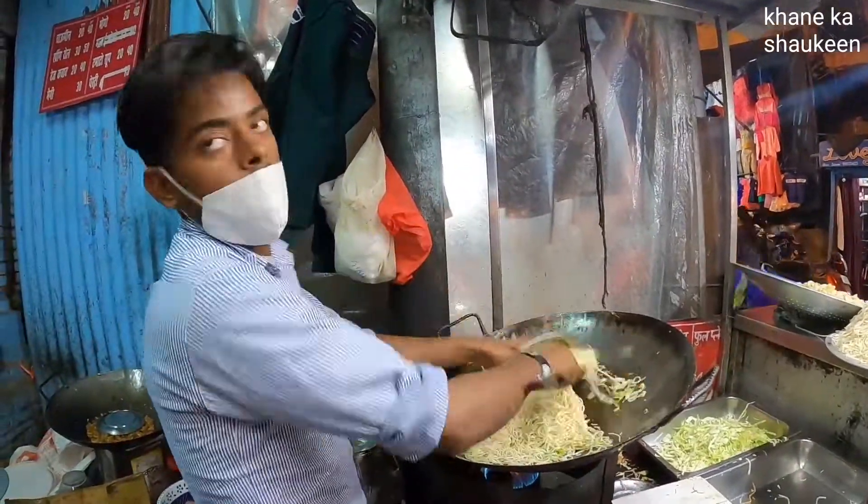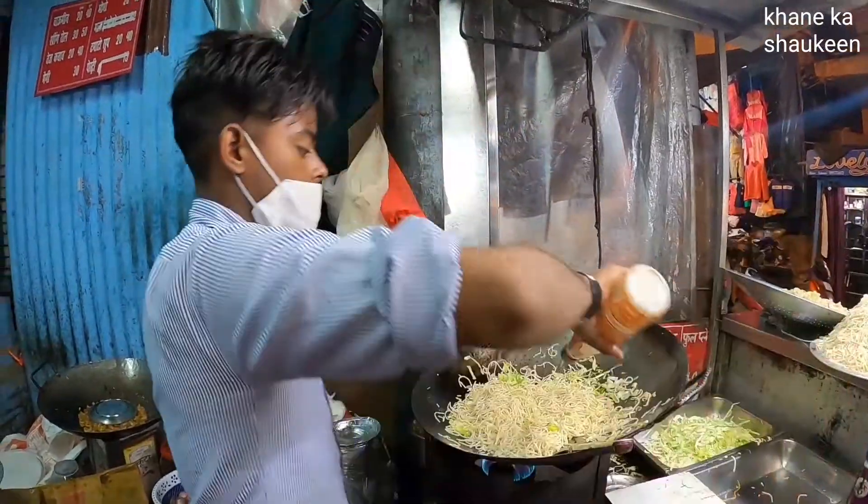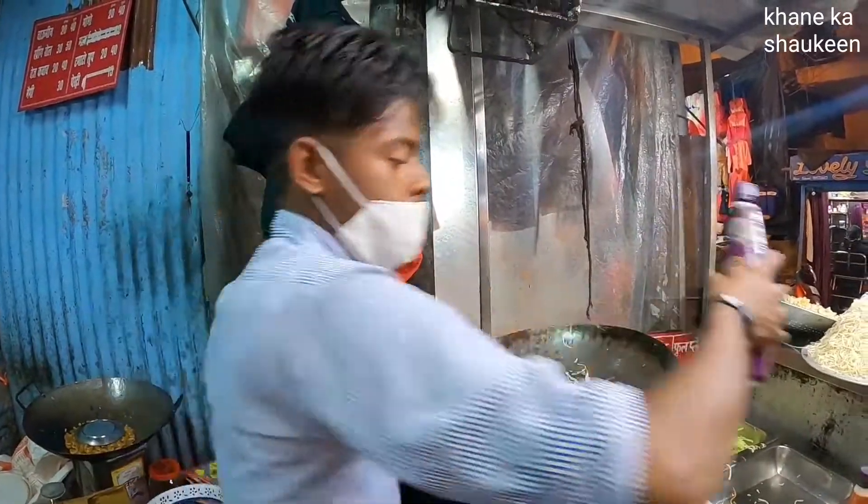What are you making now? Full plate is 40 and half plate is 20.